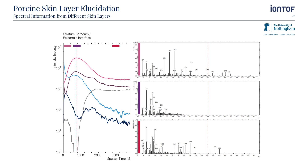This feasibility study shows that the depth distribution of cosmetics or drugs and their impact on the surrounding skin could be studied using the M6 Hybrid SIMS instrument. Continued work in this area is leading researchers to identify certain markers in human skin samples to be used in forensic science to determine the sex or age of an individual, for example.